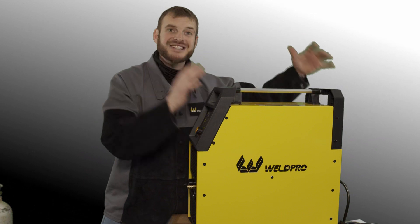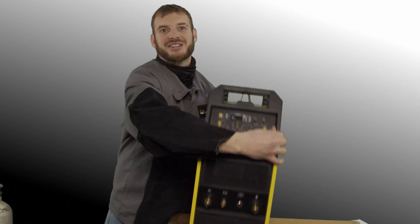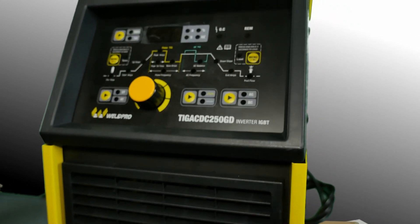Last but not least in the box itself we have the TIG250GD. This machine is awesome and while it's a little larger in profile you're going to gain an increased output and increased durability.